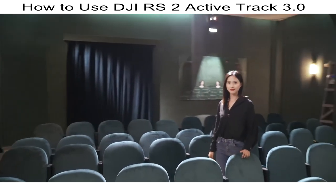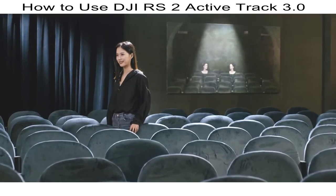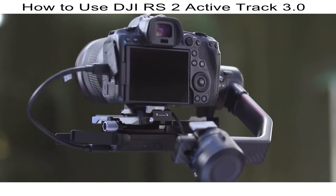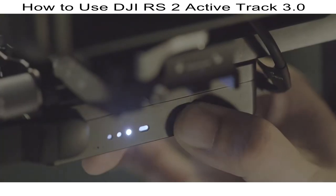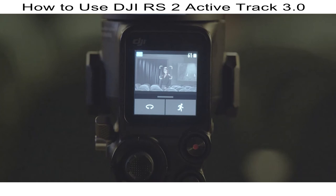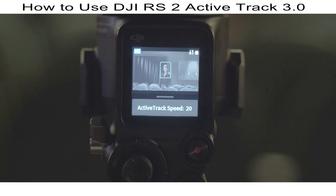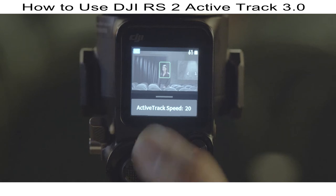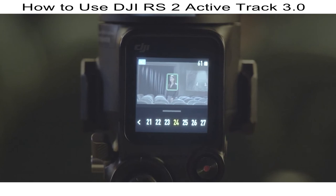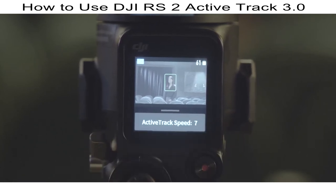With ActiveTrack 3.0, DJI RS2 makes it even easier to track a subject, offering more creative possibilities. Before using ActiveTrack, ensure the DJI Ronin RavenEye image transmission system is installed, the camera control cable is connected, the gimbal is properly balanced, and the camera and transmission system are powered on. After powering on DJI RS2, swipe down the touch screen to enter camera view. To track a person or object, press the trigger once while the subject is in the center of the frame and DJI RS2 will automatically begin tracking. During tracking, a slider appears to adjust ActiveTrack speed — higher speeds make the gimbal more responsive but footage less smooth; lower speeds are less responsive but smoother.